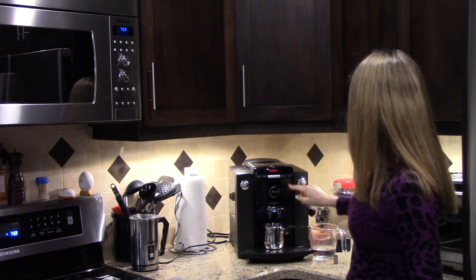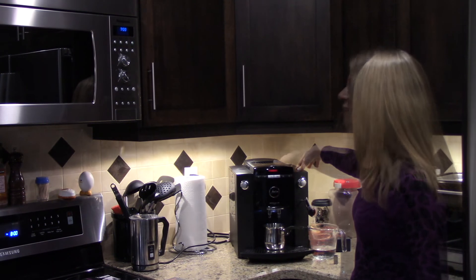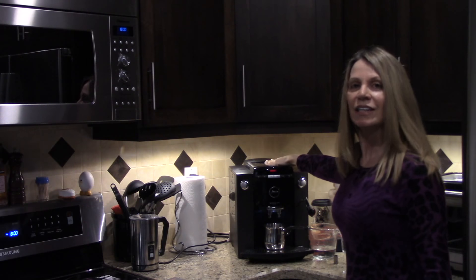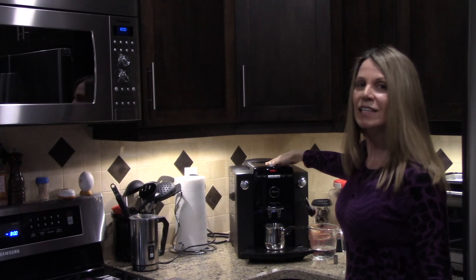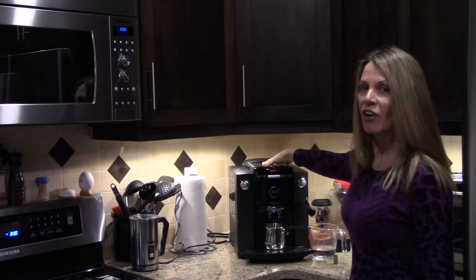I'll insert the tray back in. The coffee machine is now asking me to press rinse — I'll put my little cup there and press rinse. The decalcification process has finished and the machine is now ready to make coffee again.